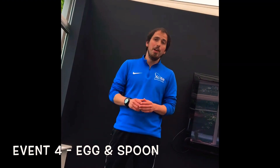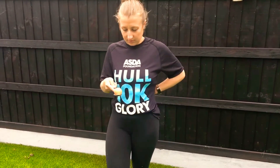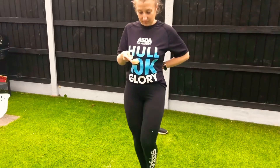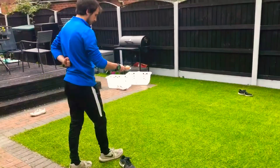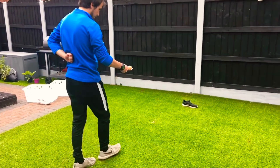On to the next race, which is the egg and spoon race. Of course you'll need an egg and a spoon for this. What I recommend is doing a hard-boiled egg unless you're feeling really, really brave. Place your egg on your spoon, put one hand behind your back, and then start to walk forward from your marker. Try and keep it nice and steady. If it does fall off, don't worry — pick it back up and pop it back on.